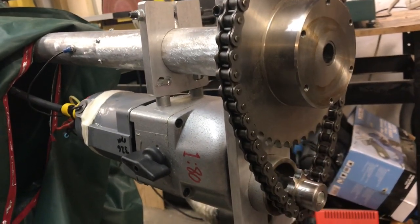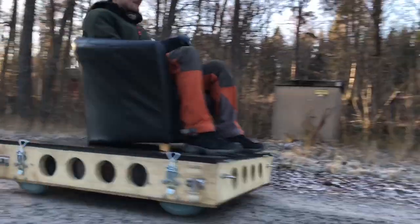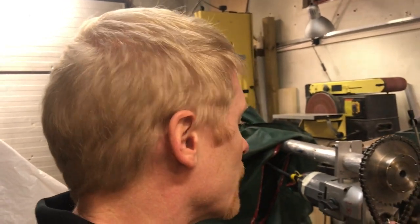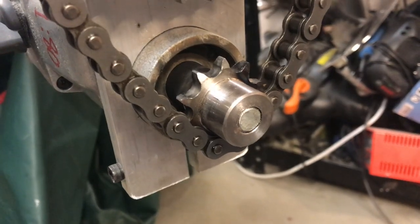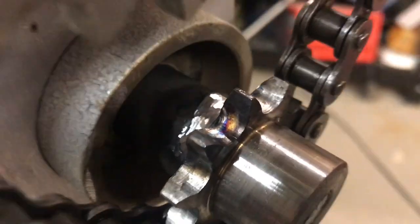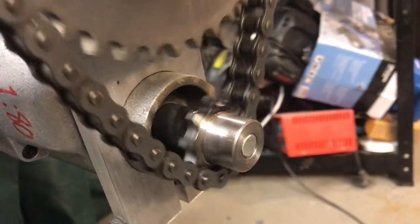From the utility vehicle project I did in between, I also got aware that threadlock was not enough to keep the sprockets in place. So now I have welded the sprockets to the shaft as well and ground off the excess welding so that it doesn't interfere with the chain.